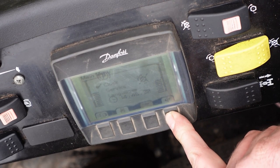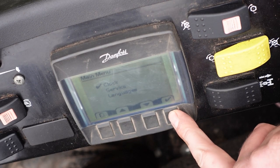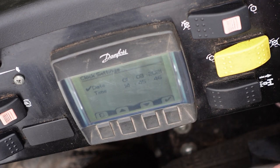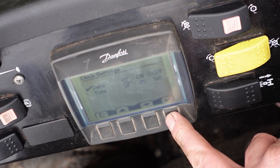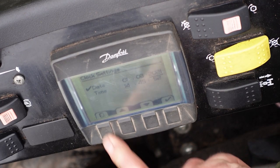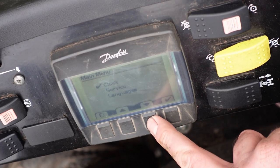First on the main menu is the clock. We press the tick button — first to third, 2021, and the time 14:45 and 49 seconds. Press that again and you can alter it, just like any digital clock. Press the book button and it goes back to the main menu.